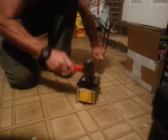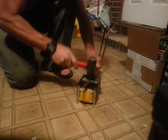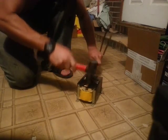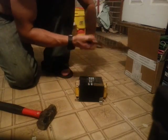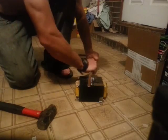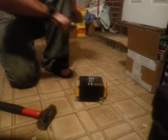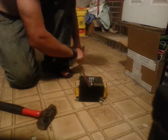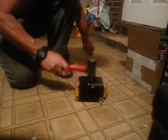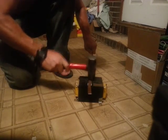Just hold it straight and turn it around. As long as you keep the copper straight you're going to come out with a straight bar.